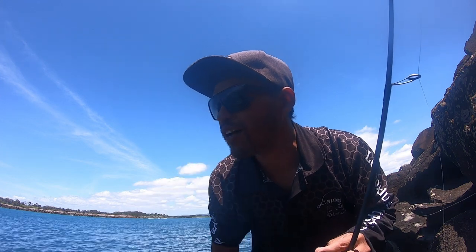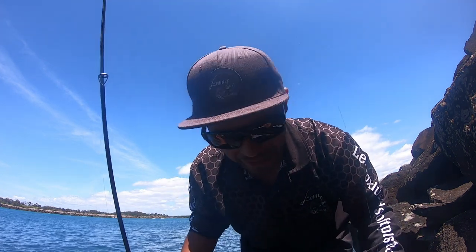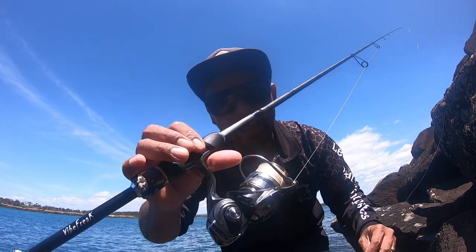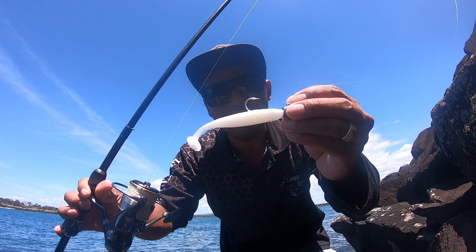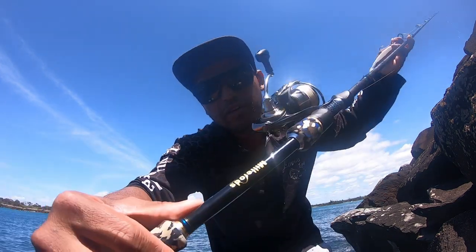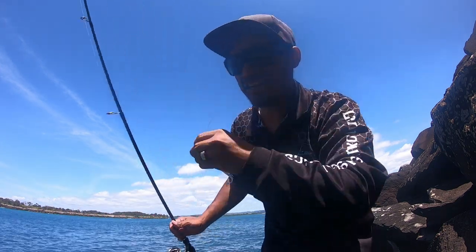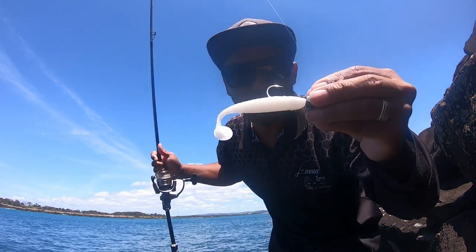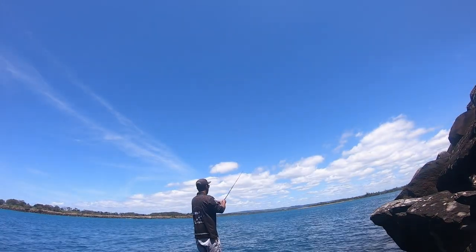Good morning legend, welcome back to my new rock fishing video — been a while. Come back to the break walls. I forgot my net, so I'm only taking like eight pound, ten pound leader, and four inch white lure. This rod is three to six kilo. Gonna test a flighty, might be a little school. Let's do it.